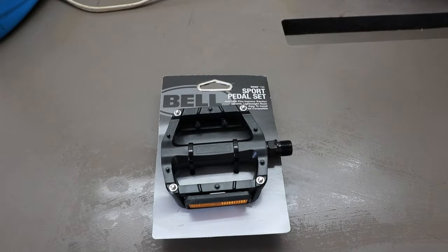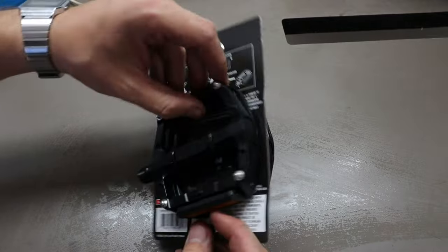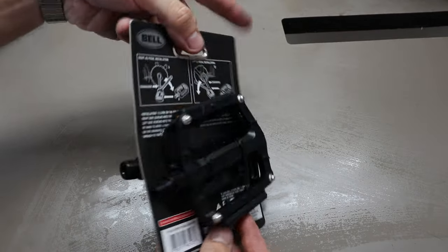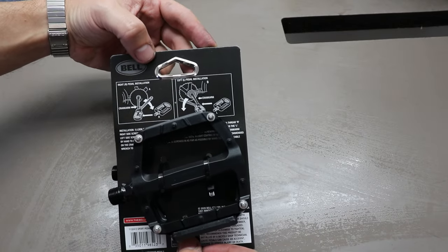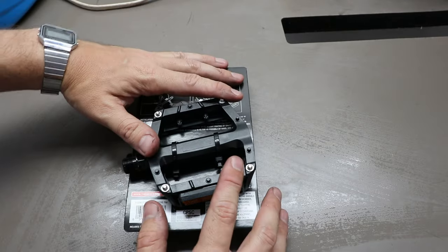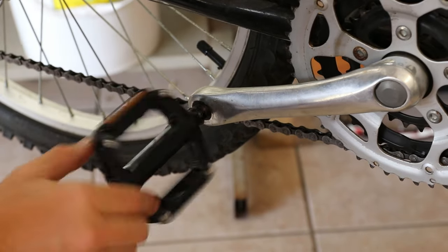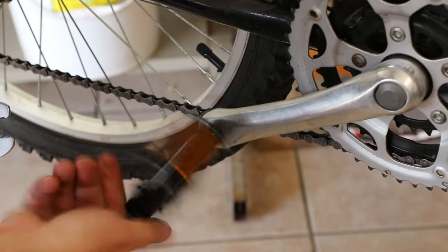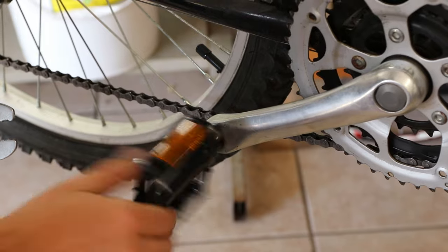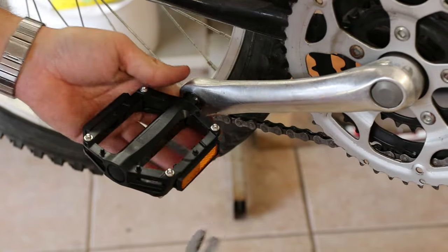We happened to be going to the sporting goods store today, and I came across these Bell Sport KICK 750 pedals. They're some kind of mountain bike/BMX type pedal — only $20, so I thought these were perfectly appropriate for this build. After looking at them closer, I can tell you they are not aluminum but plastic. But they still look great, and I think they're a huge improvement over those ugly plastic ones I had before.